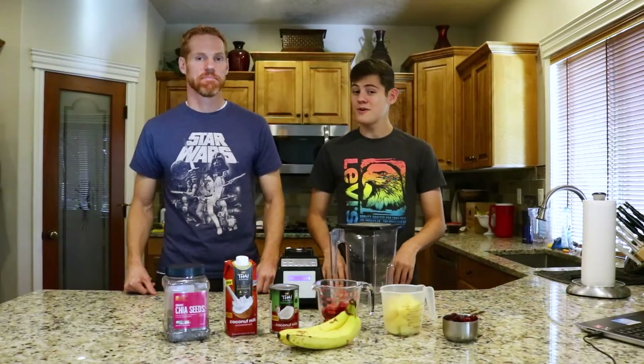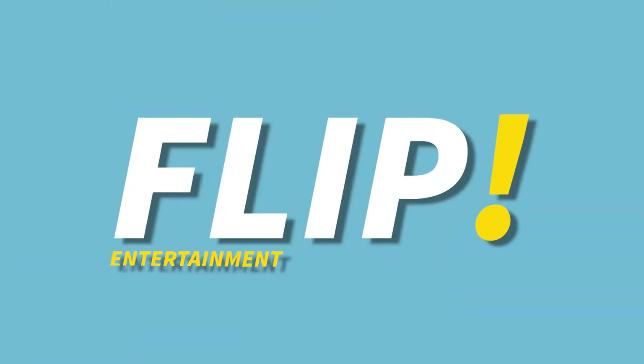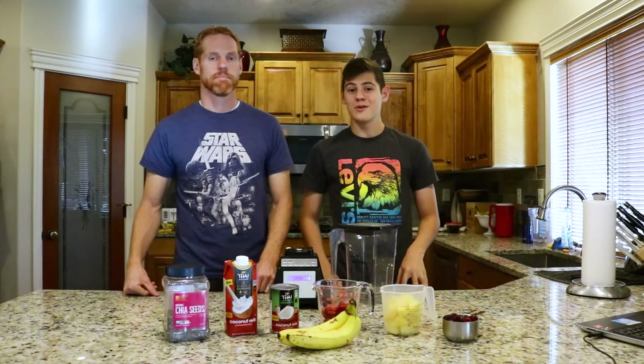Today we're sharing our secret recipe for the best healthy fruit smoothie ever. This recipe is really easy as it only has six ingredients, and these are all things that you can get pretty much all year round.